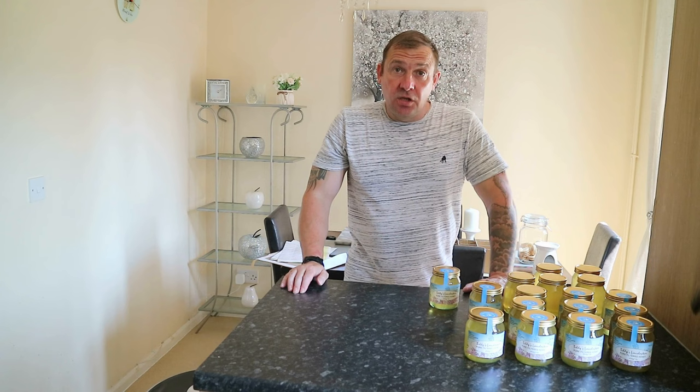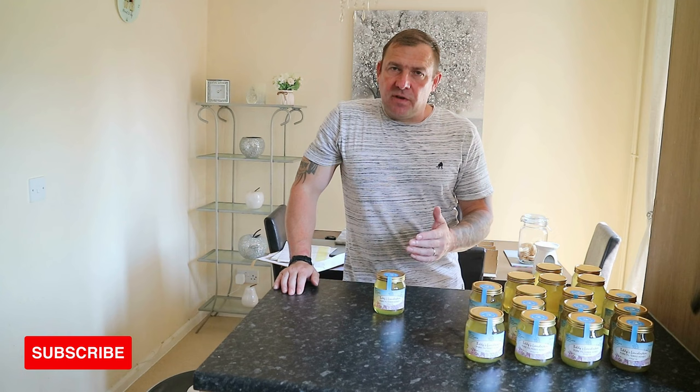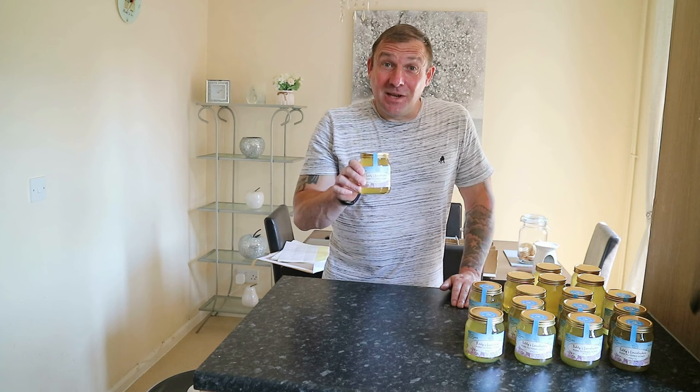Good morning/afternoon everyone. Today we're doing the first honey extraction of 2023. We'd like to open a YouTube shop to sell this honey, but for that we need 1000 subscribers — we're at about 550 now. So if you're not subscribed, please consider hitting that subscribe button to get us to that thousand so we can open the shop.